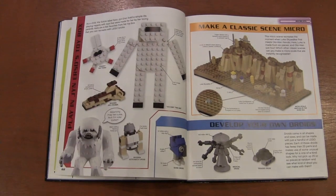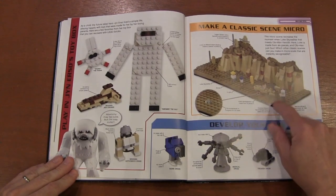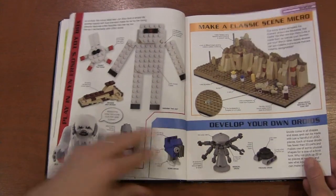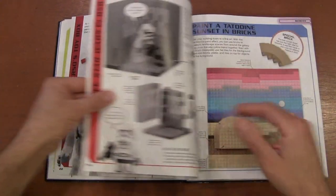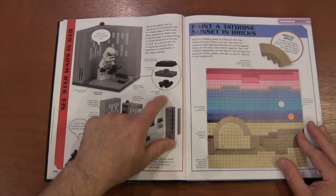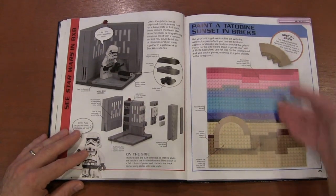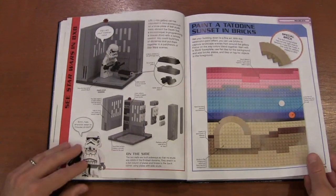There's a little Wampa game here — make your classic scene in micro scale. It's funny because I actually see this micro scene in a lot of Pinterest feeds, so I don't know if it's from the book or if people are just making their own from the book. They talk about making your own droids, which I think we've all done, and then a mouse droid — I actually just did a video on that. You've also got a little mosaic; this is a Tatooine sunset, but I've done another ideas book that was just a regular sunset.